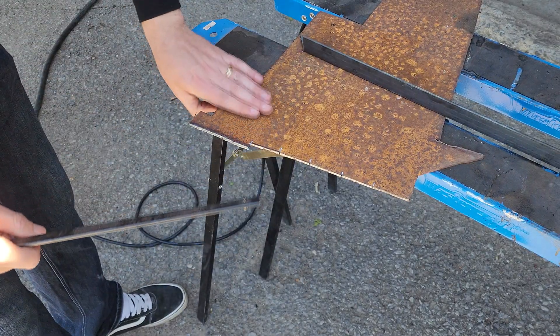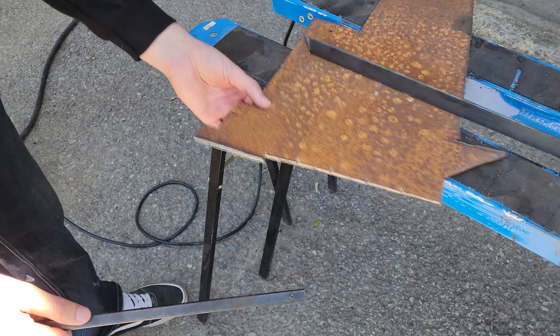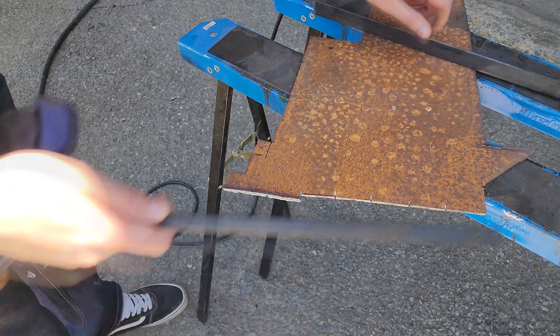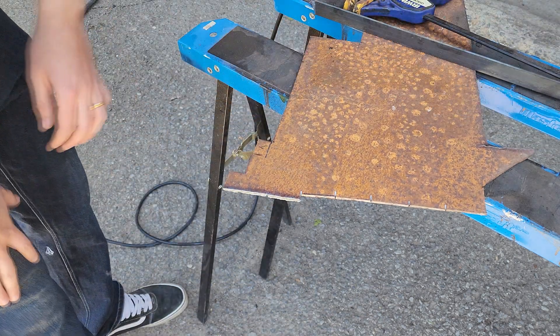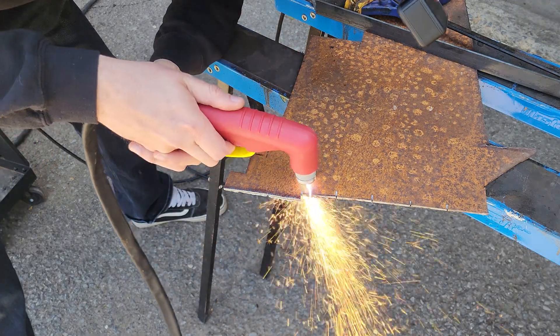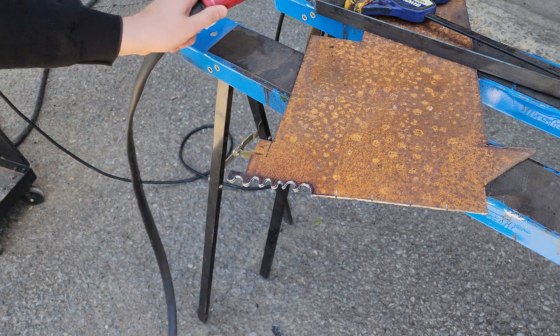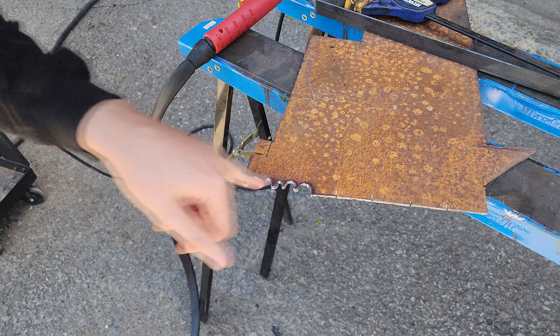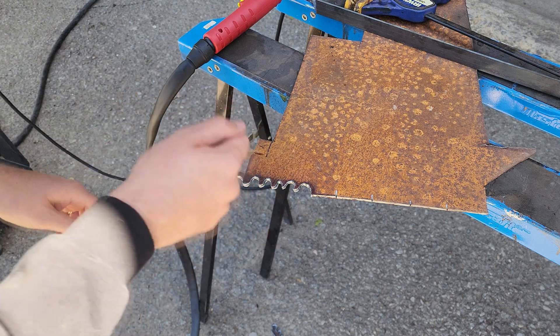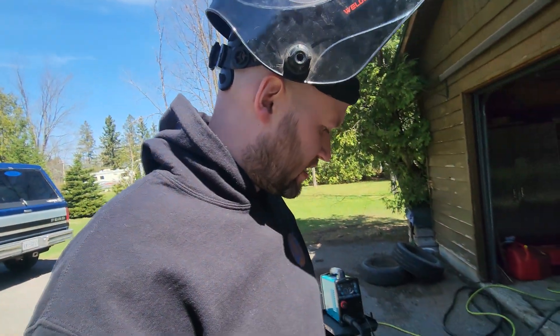That cut pretty well. I do love that plasma cutting keeps things so cool — you can handle everything almost immediately after. If you were grinding, you'd have to let this sit and cool for ages. Okay, going to do a little freehand cutting and see if it'll pop the breaker. Nothing got hung up, the cutoff piece just fell right off. Initial thoughts: this thing is very impressive — I've done next to no setup and it's already cutting very clean.